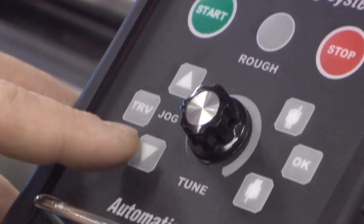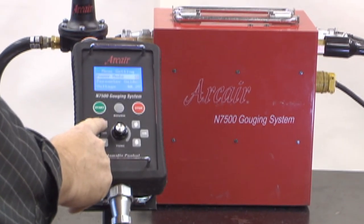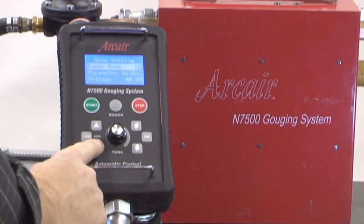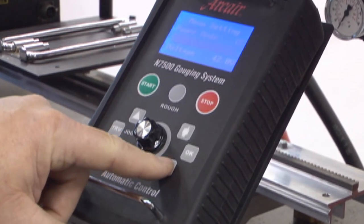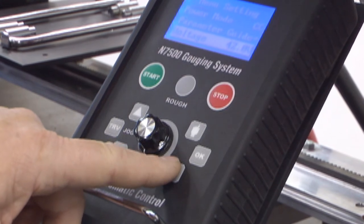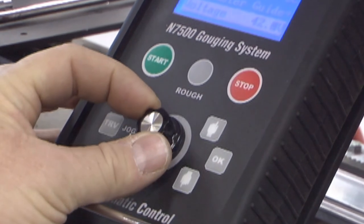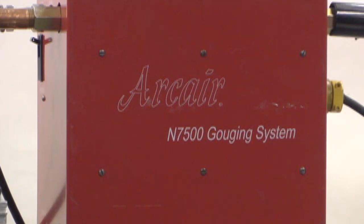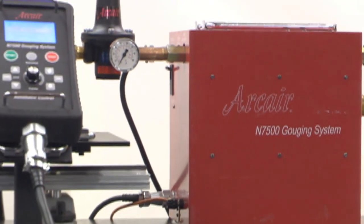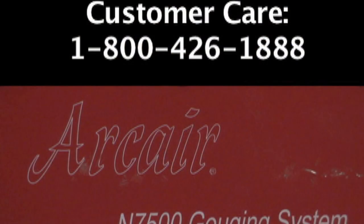This is the retract button. This is the feed button for the electrode. This is the manual jog of the travel system. While operating the system from the remote pendant, it is important to remember: the arrow keys on the left are used to manually feed and retract the electrode. Use the up and down mode selector buttons on the right to scroll through the menu settings. When the menu option is highlighted, press OK and adjust the parameter by turning the dial. Once the preferred parameter appears on the LCD display, press OK to lock the specific settings and return to the menu. For additional questions about the ArcAir Matic N7500 gouging system, please contact your local Thermodyne representative or Thermodyne customer care agent at 1-800-426-1888.